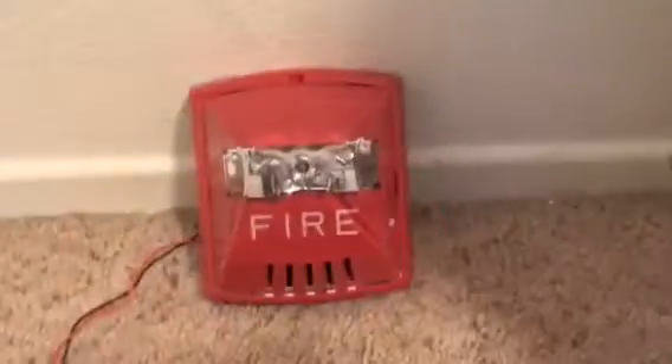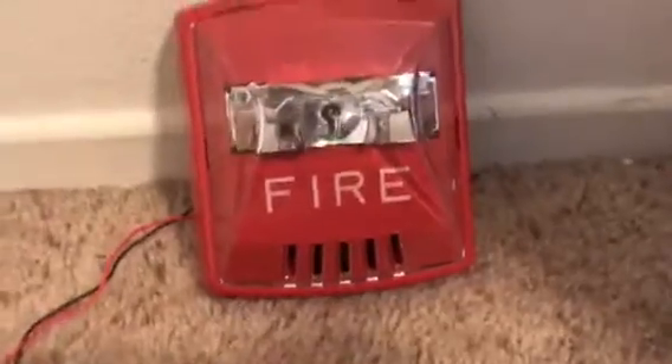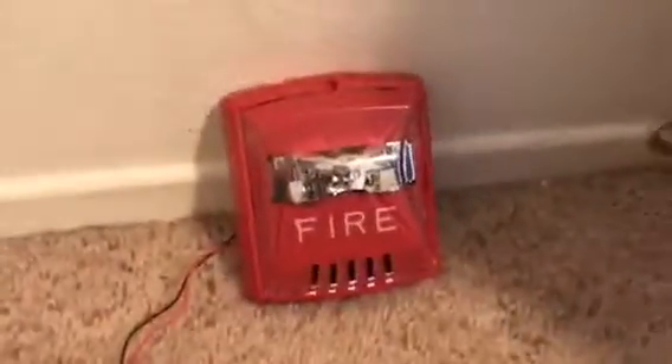Okay, surprise. Bam. Got a new alarm. This is a Willock HSR Exceder and we're going to do a short test of it to make sure the thing actually works before I get too into it. So we're going to set it off in 3-2-1.